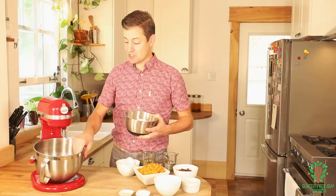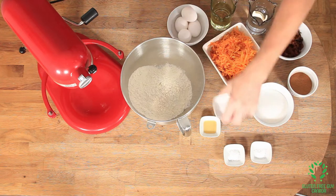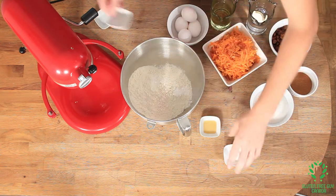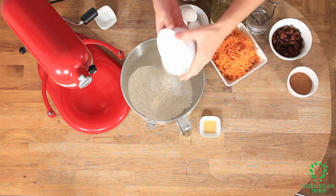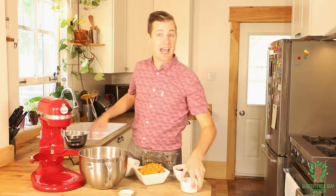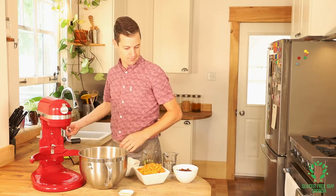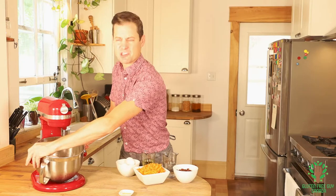We're gonna start by putting all of our dry ingredients in: flour, salt, baking powder, baking soda, and sugar. I'm also gonna add my cinnamon at this point and I'm gonna mix this up — it won't take much to mix.